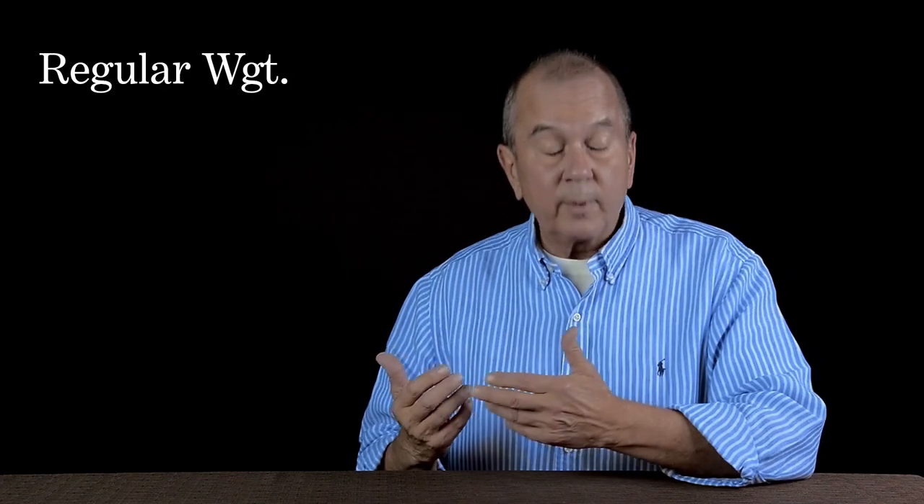At Vero, we offer three different fill weights because some people are warmer or cooler than others. There's no one-size-fits-all down comforter, so we offer three different weights. We have our regular weight, which is our warmest weight — it's intended for those that sleep cold or cool at night.